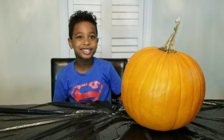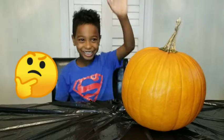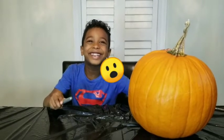Now let's see what design we are going to make. A happy face, a mad face, a sad face, or an excited face.